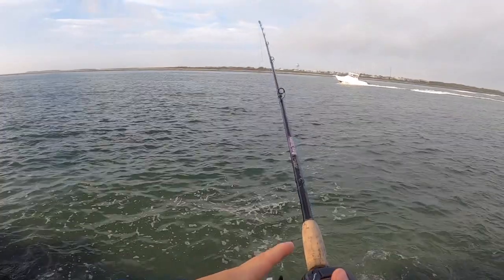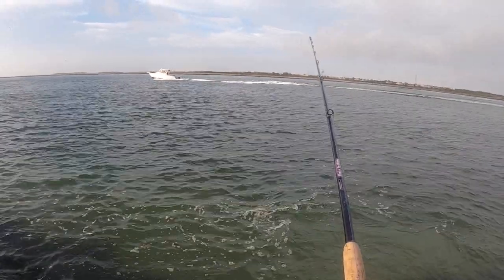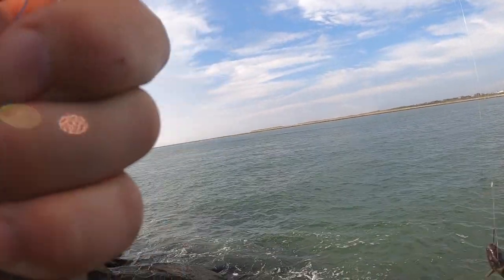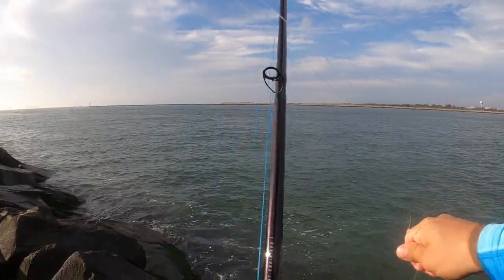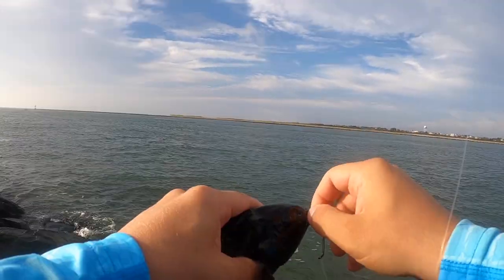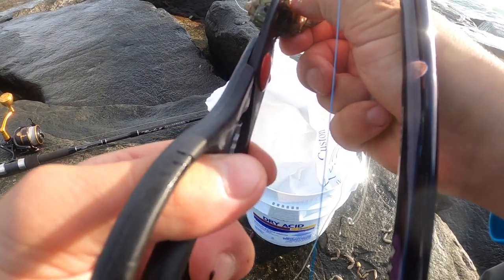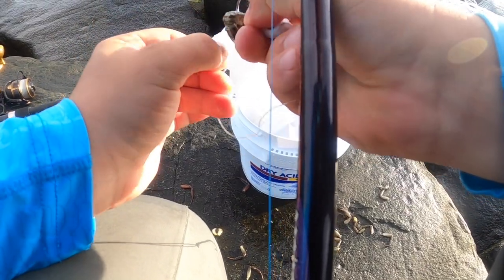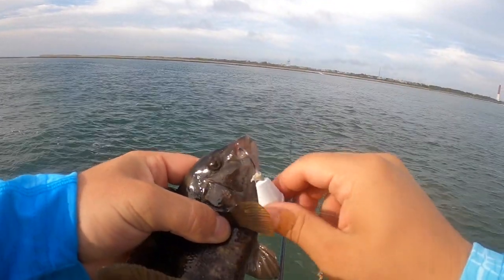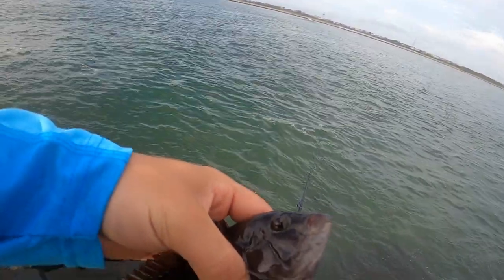I've only been here for a little bit and there already seems to be a decent amount of life here — I'm getting hits. First tog hooked of the day — that's awesome. Quick release. Just got another tiny guy. We're gonna need one to be a little bigger than that to be a keeper, but still fun to catch.